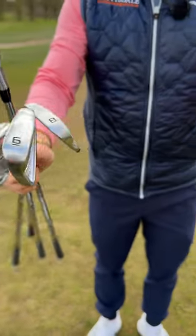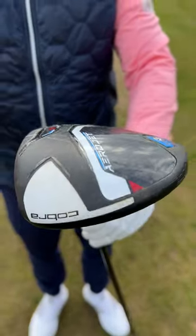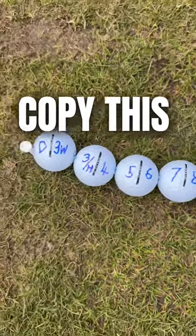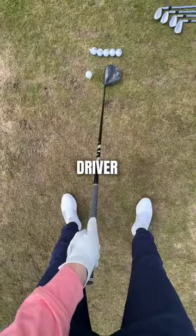Let's go through ball position with our even clubs all the way through to driver. This is a great hack — you just plug the gaps with the rest. Nice and simple: the ball moves half a ball forward in your stance as you get a longer club.